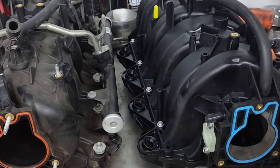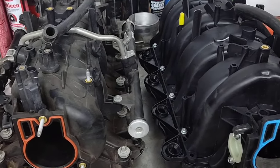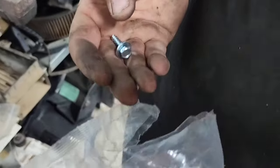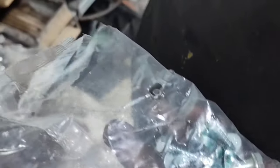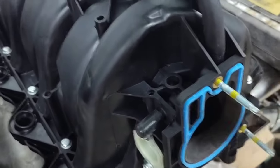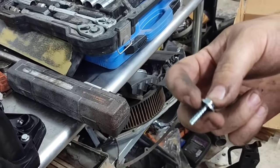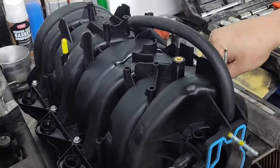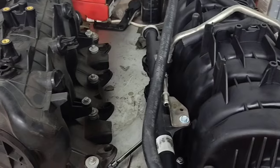We're going to go ahead and swap this fuel rail, put it on there, and see if these Chinese injectors work along with the Chinese intake. The Chinese really helped the guy out — gave you wire-insulated fittings and O-rings. The only thing that sucks is the factory intake has brass fittings, but the aftermarket ones use a coarser thread. You only need about two turns and it's in.